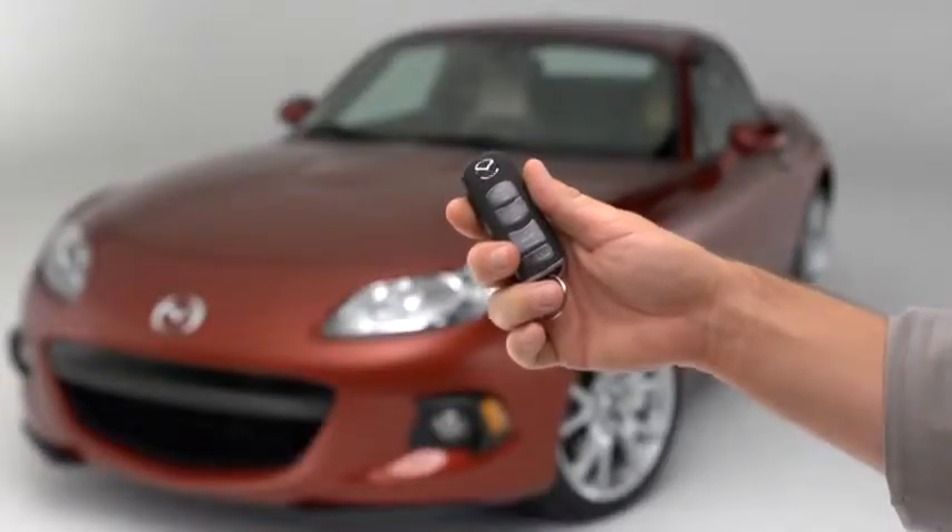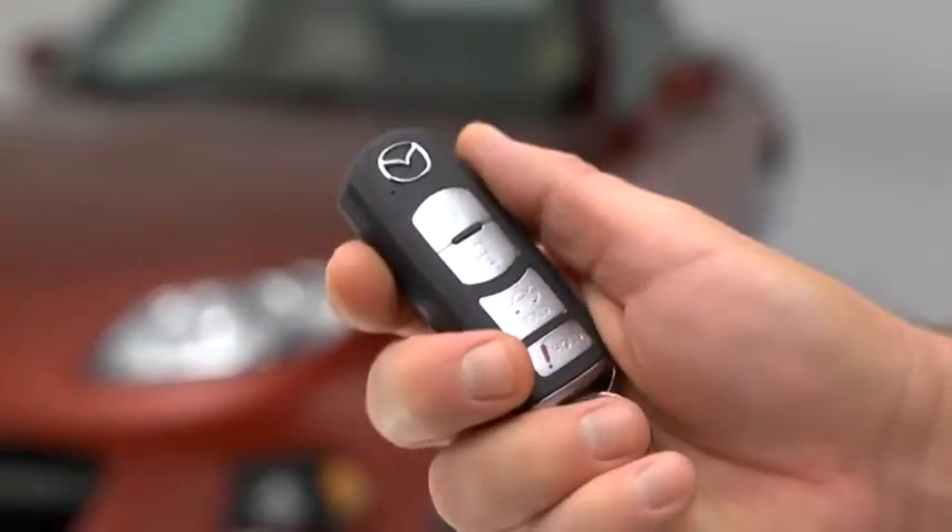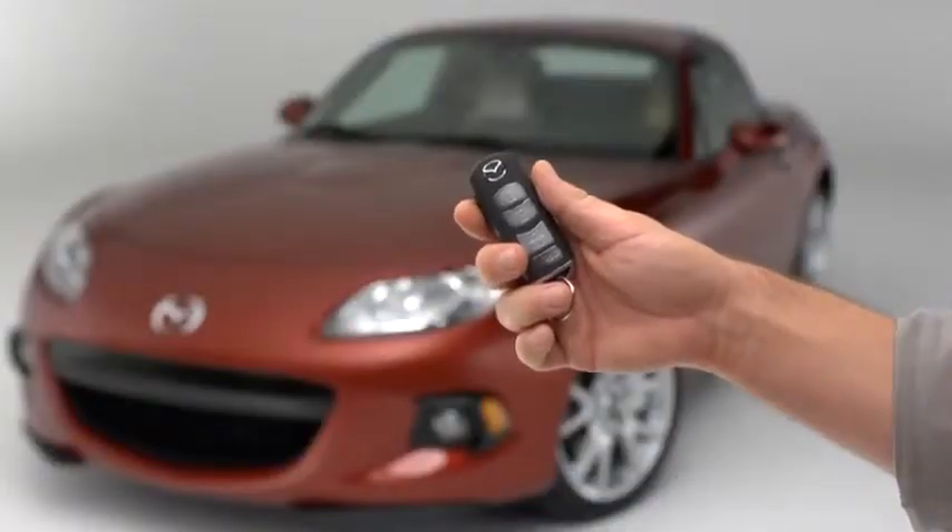To confirm that both doors have been locked, press the lock button again within 5 seconds. If the doors are closed and locked, the horn will sound.